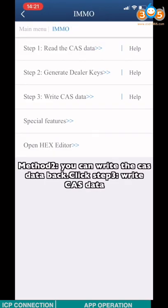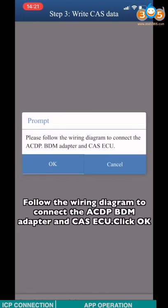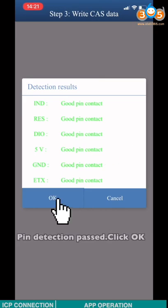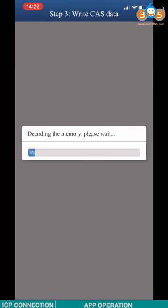Or you can choose Method 2: write the CAT3 data back to the CAT3 module. Click Step 3, then Write CAT3. Follow the wiring diagram to connect the ACDP, BDN adapter, and the CAT3 ECU. Click OK. Pin detection passed. Click OK. Load the new CAT3 data.